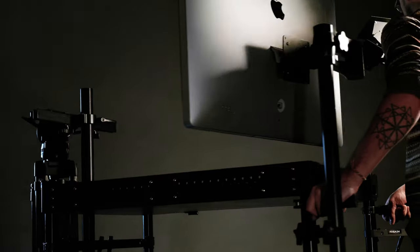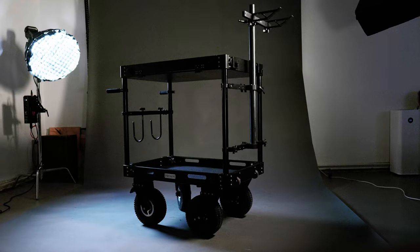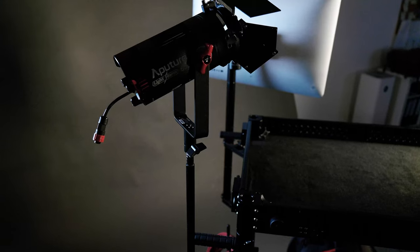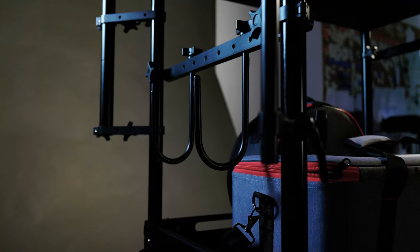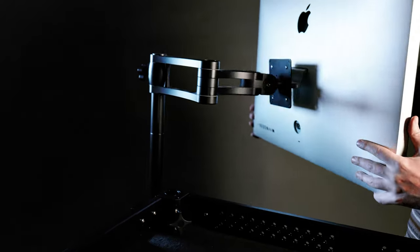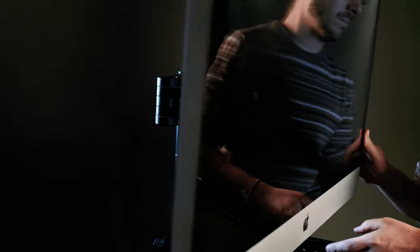ProAim offers a large range of cart accessories. Here are some of our favorites: the tripod holder for storing tripods, the 5/8 baby pin system, the cable hooks to keep your wire accessories organized, and the monitor arm for easy and stable monitor mounting.